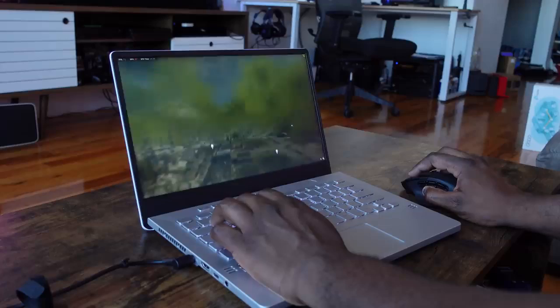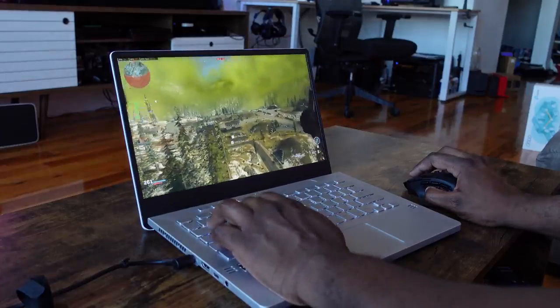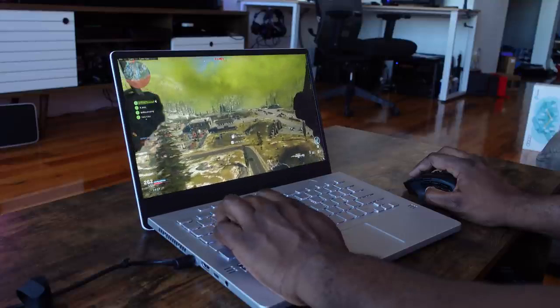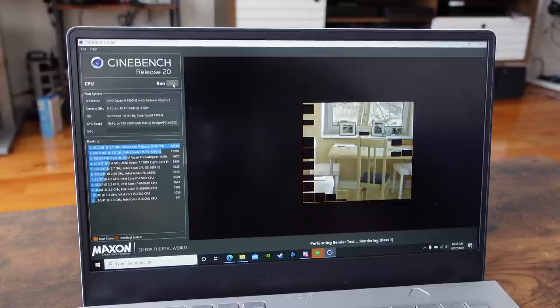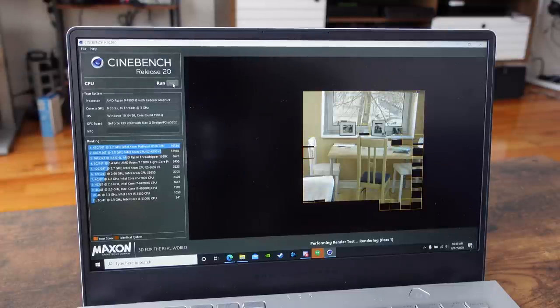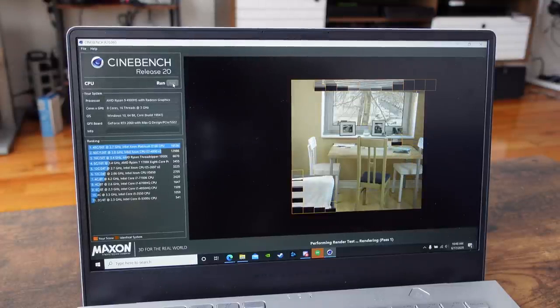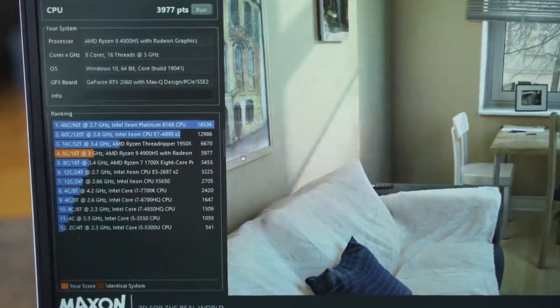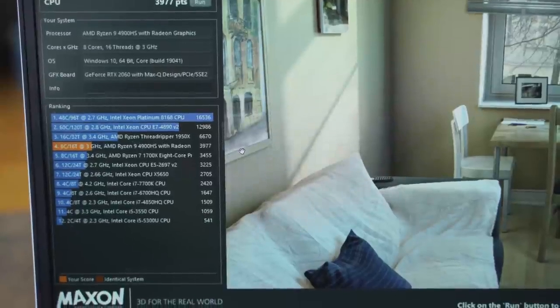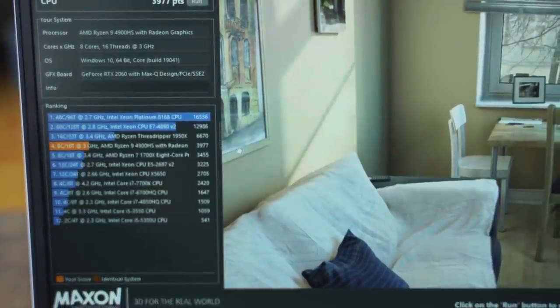There is no Thunderbolt, just because it's running an AMD processor, but that processor is all about the performance. It is the brand new 4000 series — the AMD 4900HS — and this thing is a beast. Looking at the Cinebench R20 scores, it comes right underneath the Threadripper 1950X. This is an 8-core laptop CPU, so just think about that kind of performance you're getting.